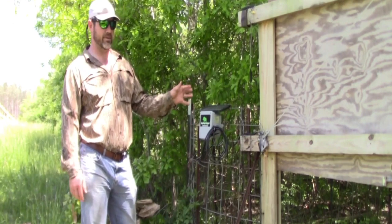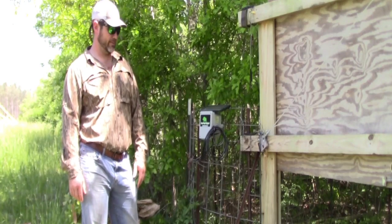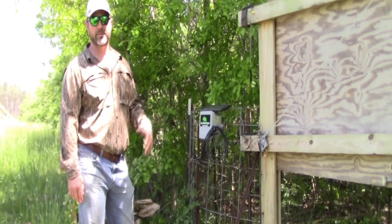This trap here has been set up untouched for about three months — trapped hogs and trapped hogs, got hogs out, rebaited the trap, and it's worked every time like it's supposed to.